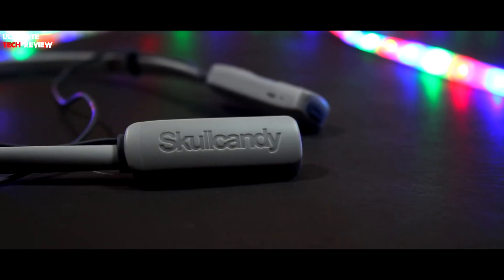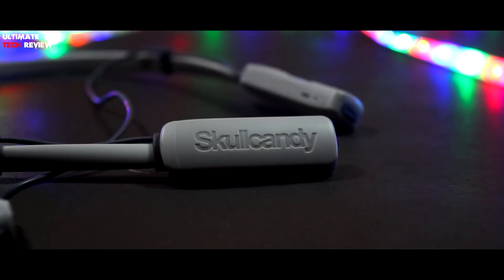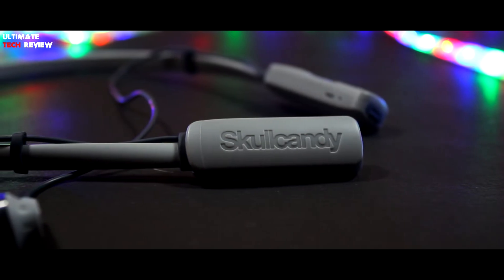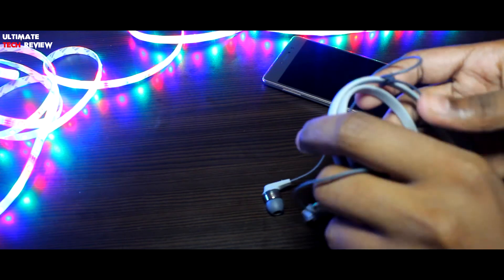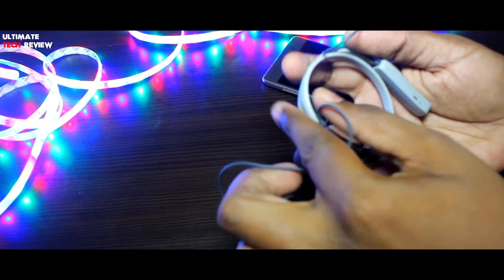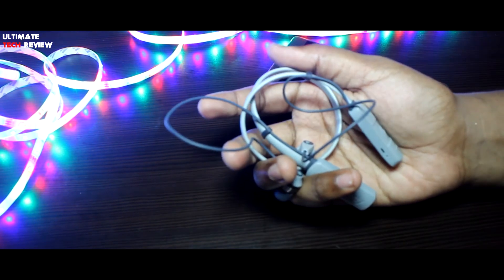Talking about battery life, at 60% volume it lasts up to 9 hours on a single charge, which is quite impressive. Skullcandy claims that the flex collar packs up to one third of its size, and you can see that I've folded this earphone so small that you can easily place it in your pocket.